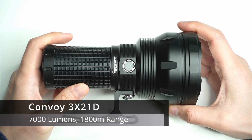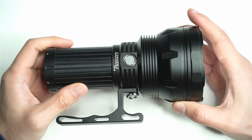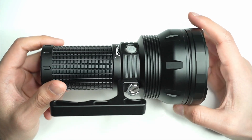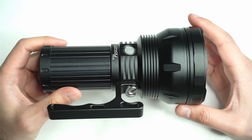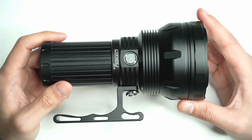Today we're going to be looking at the Convoy 3x21D. This is a monster thrower flashlight that Convoy recently put out, and it's definitely one of the most powerful throwers you can buy, especially for a reasonable price when comparing it to other similar flashlights.